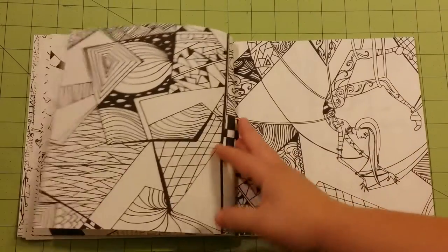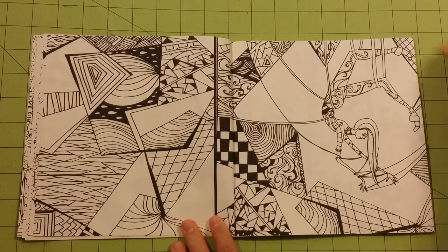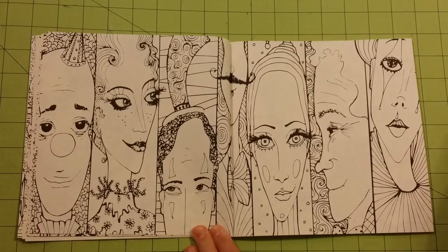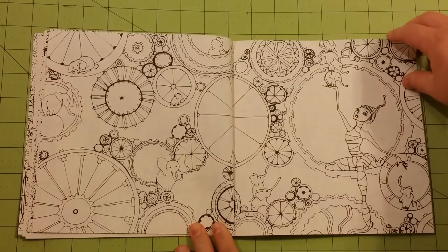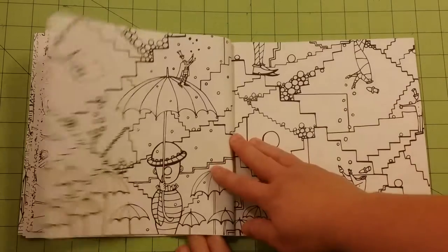The pictures are not disappointing. It seems fairly circusy and pretty closely related to the front illustration. There's the front one — so far, this is my favorite picture in the book.